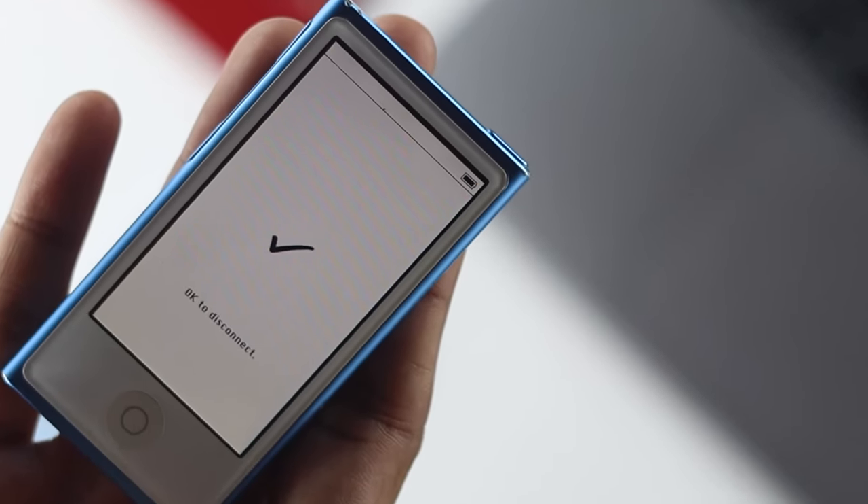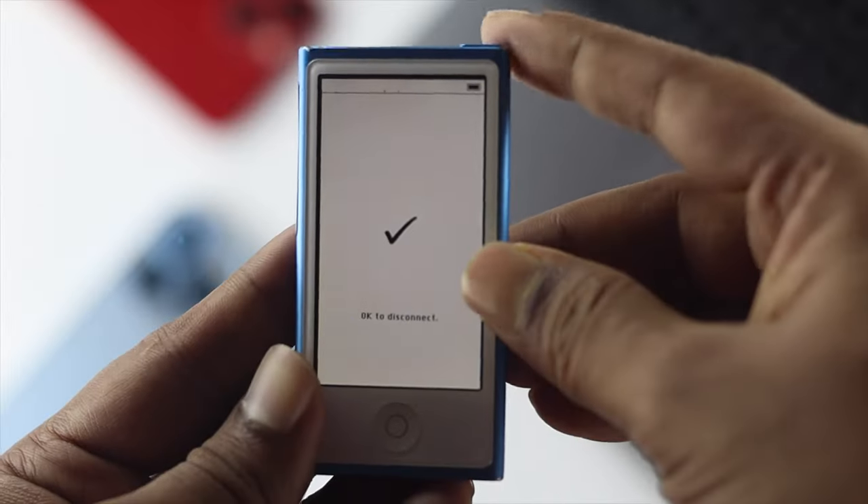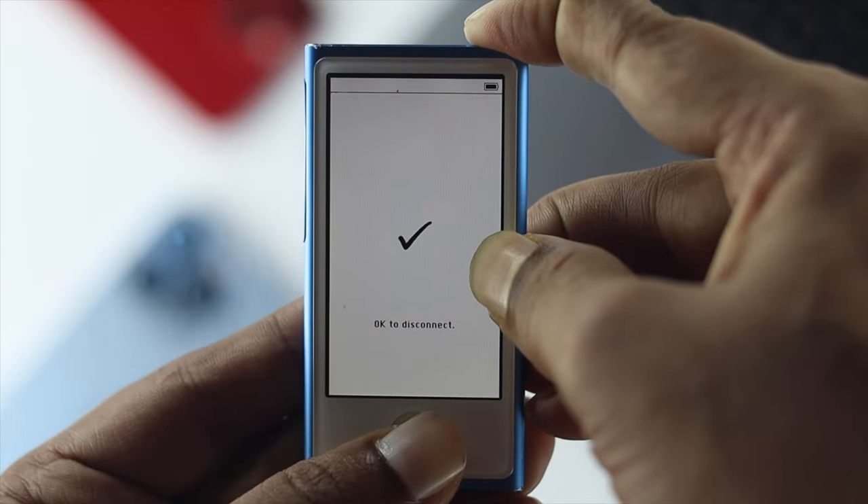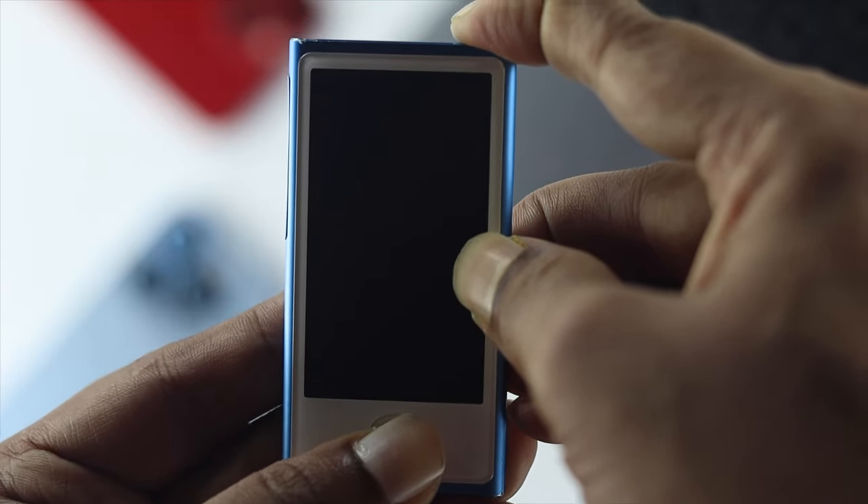Now if you want to exit the disc mode, all you have to do is press the power button and the home button simultaneously until your iPod Nano shows you the Apple logo again.